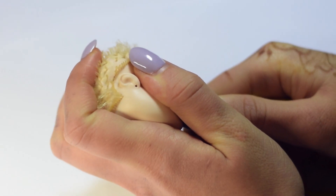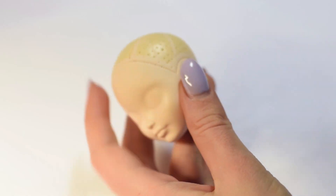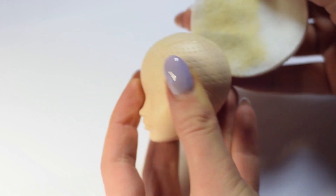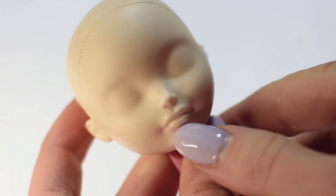After separating her head from the body, I'm removing the rest of the hair with pliers and the scalp paint with acetone. This doll has a little scratch on her lips and I'm going to fix it with sandpaper.